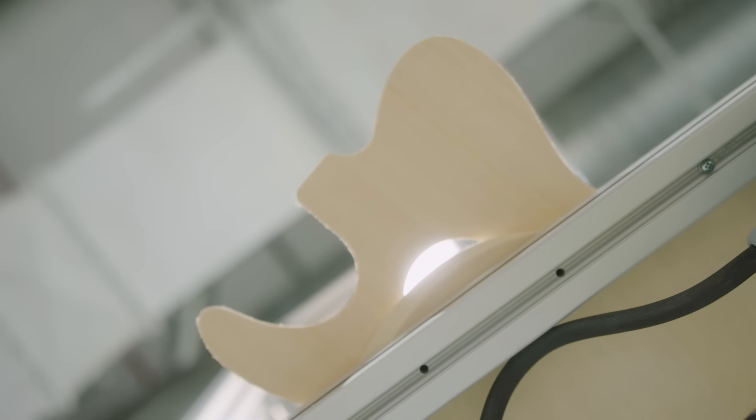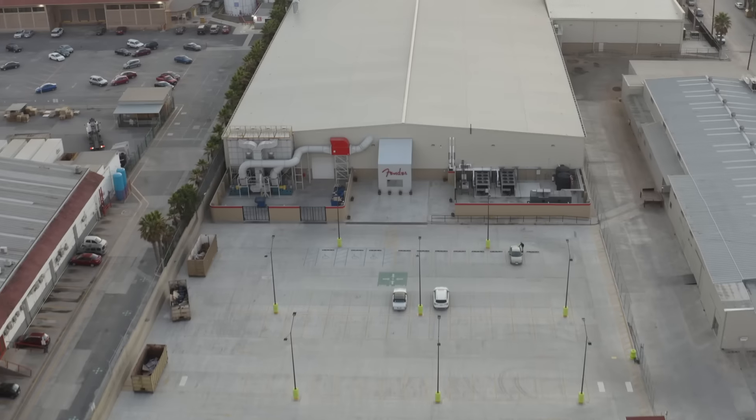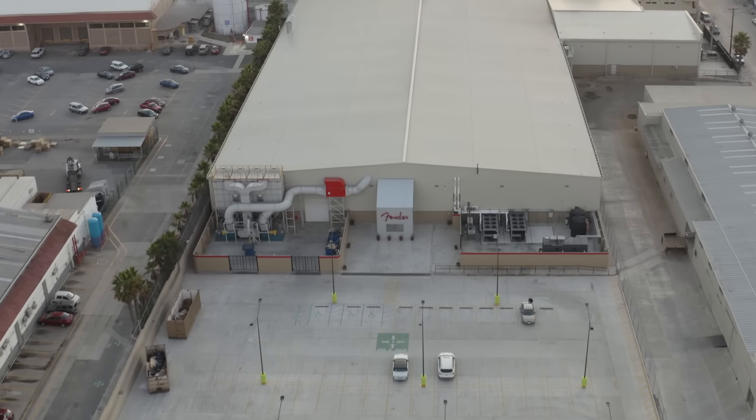The evolution of this particular guitar has been really fun and amazing because we captured all of our build processes and build work in Corona and then we applied that to the design of the actual factory where we're going to build this guitar in Ensenada.